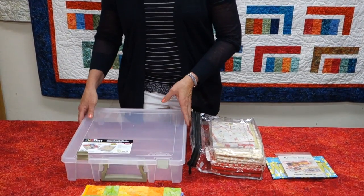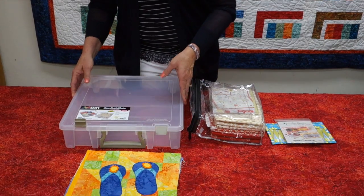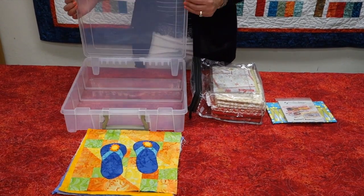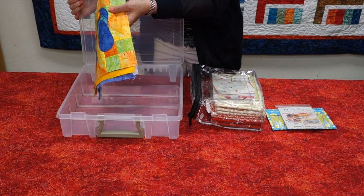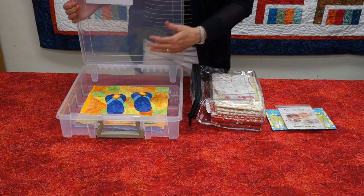Hi everyone, I'm Julie Cefalu and my tip today has to do with project storage and organization. I love to use the art bins that you'll find at the craft stores or your quilt shop. I've got one down here that I use and it's perfect for holding the blocks for a block of the month project, so anything that's a twelve and a half inch block or smaller can fit right in here just perfectly.